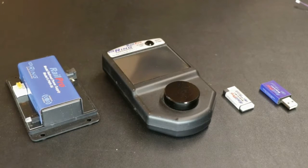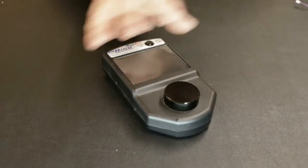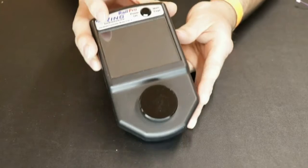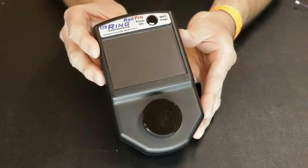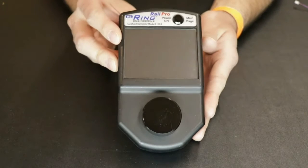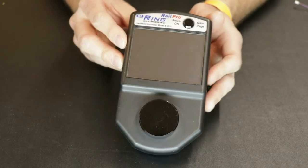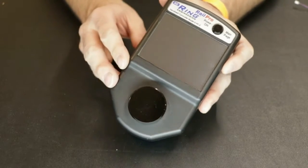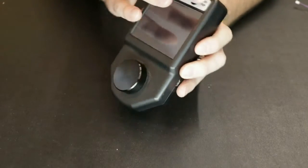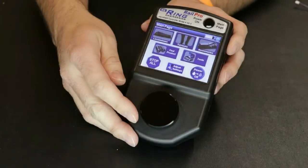On the table in front of me are several of RailPro's products, the first of which is the controller, which remains the same size and shape as the original controller made back in around 2011 or so. This controller now is the HC2 model, updated internally with more storage, quicker processor, and a little bit more capability, but the same size touch screen as well as a manual knob.